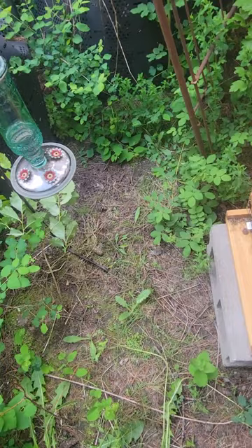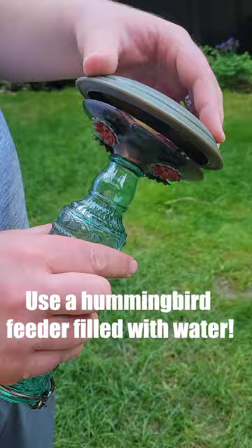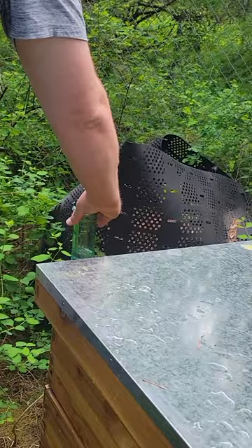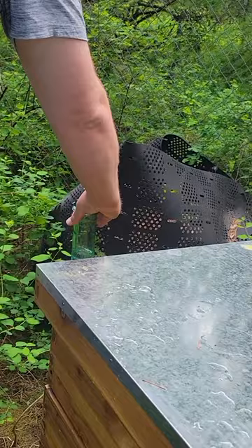So I went online and started looking up how to fix that problem and water bees. I saw some things about putting out water for the hummingbirds — you just put water on it. So that's what I did here. I put a classic little one right in front of their beehive so they can access it pretty quickly. Hopefully that will keep them out of the pool a little bit more and we won't have as big of a problem.